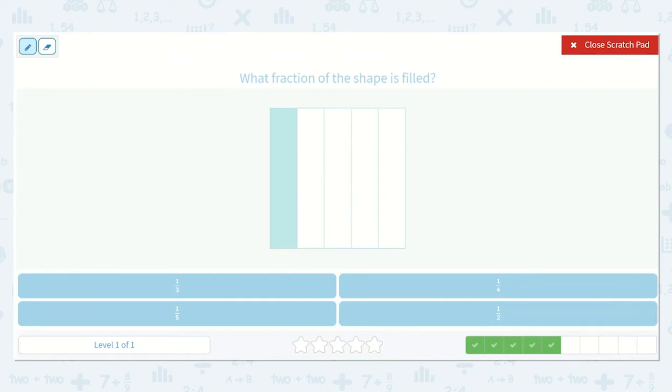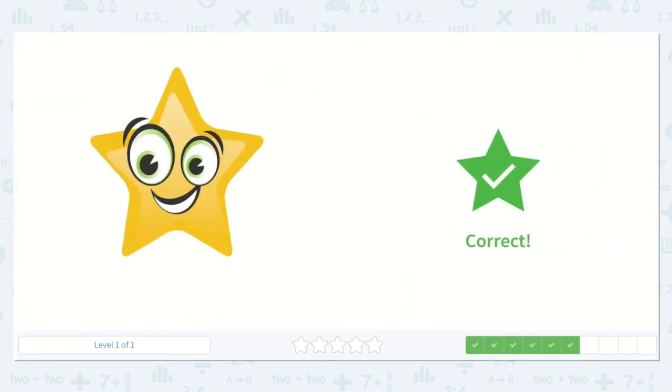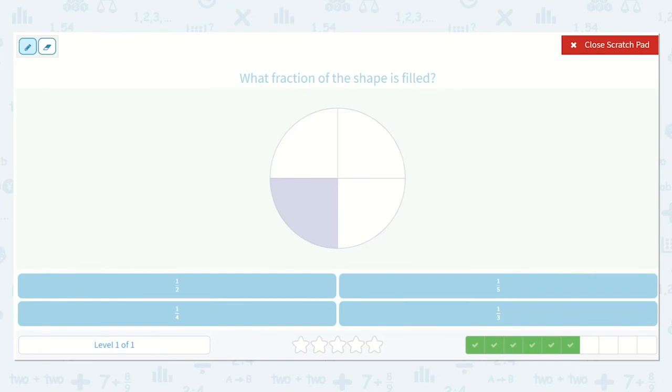Let's see which fraction of the shape is filled. One out of one, two, three, four, five — one out of four. So that is one-fourth. And I spotted one-fourth right here — one over four.